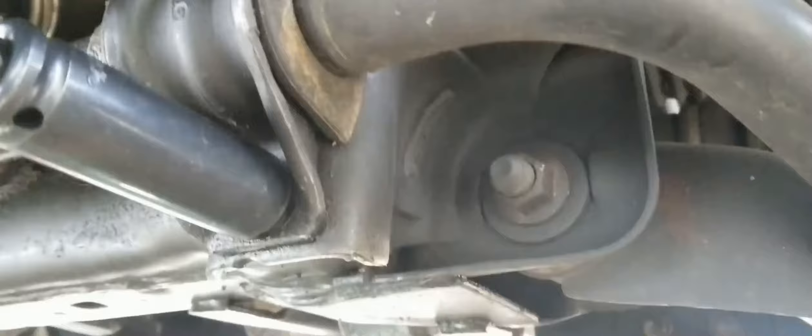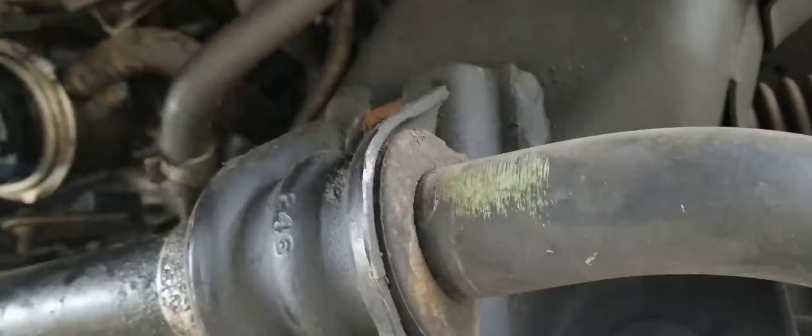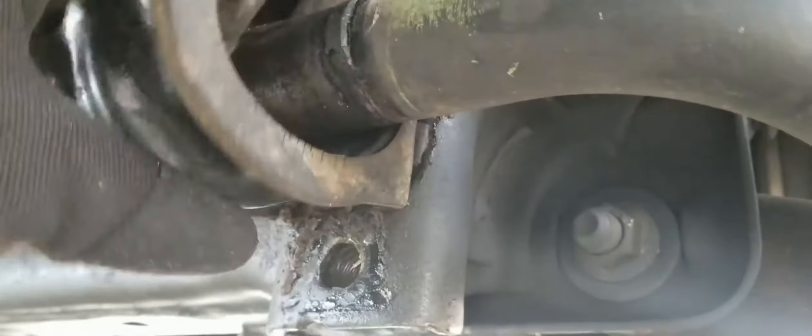Now we'll take care of the driver's side — same process here. Use an 18 millimeter socket to remove each bolt, give it a quick inspection, and move on. Pop the bracket off and remove your bushing.